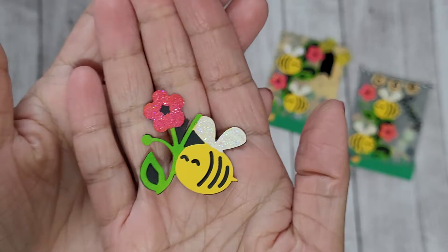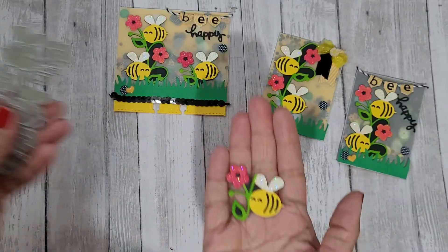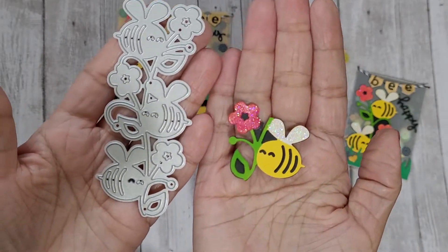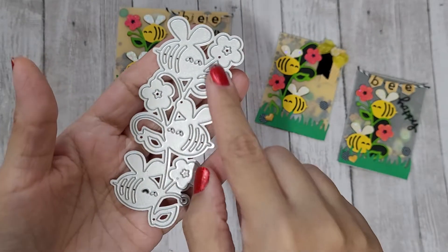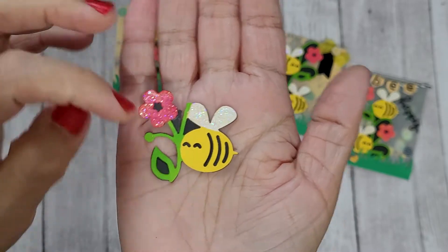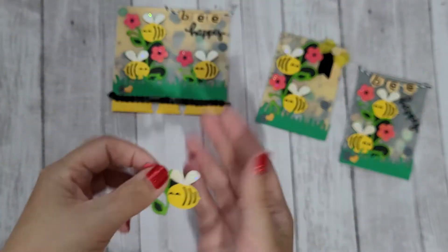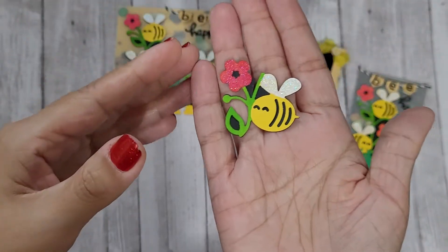I made this as an embellishment I could add to a project. I basically cut it out in two layers of yellow and black, then layered it. I pieced some of the black pieces back into the background to give it some shadow, and I colored it in with stickles to give it that cute glittery effect.